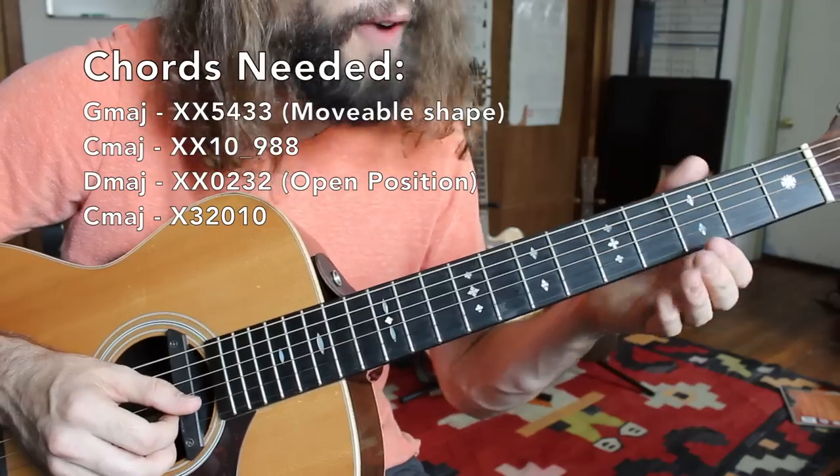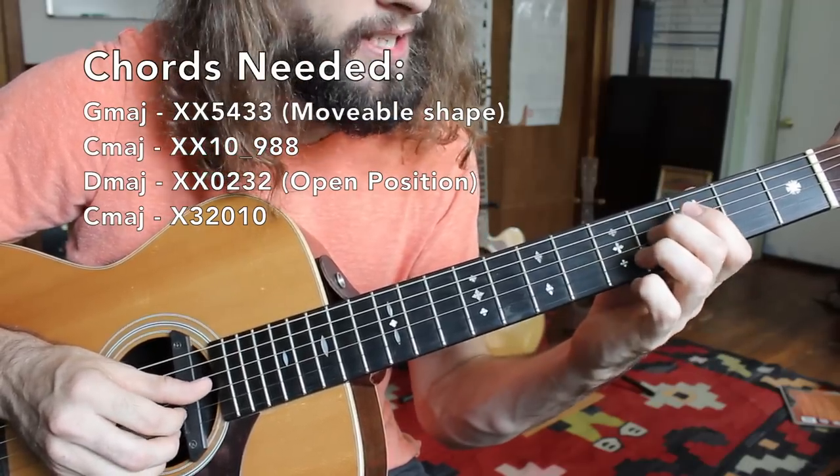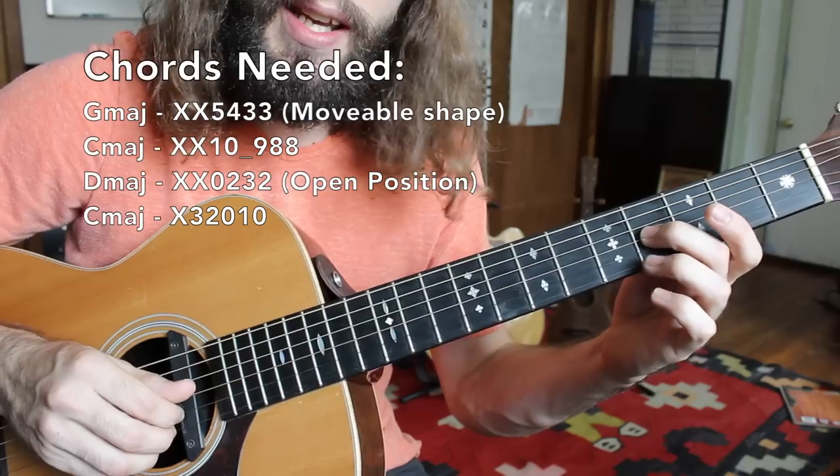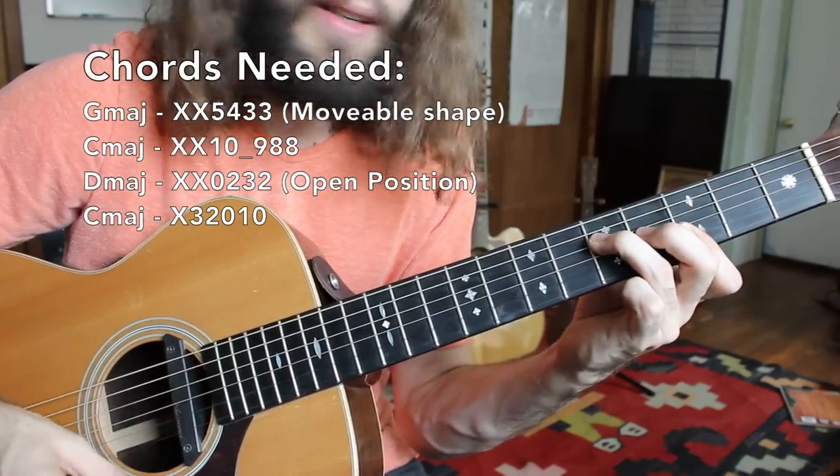My first finger is barring the third fret of the high E and B string, while my middle finger is here on the fourth fret of the G, and my third finger is up here on the fifth fret of the D. G major.